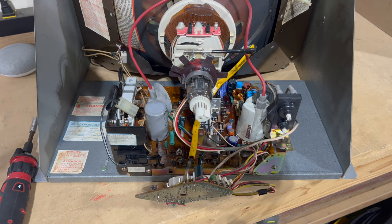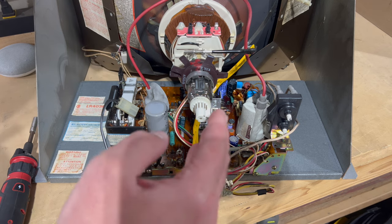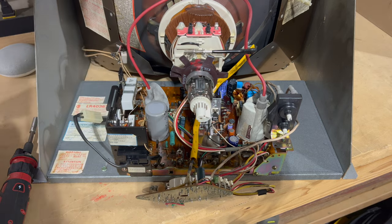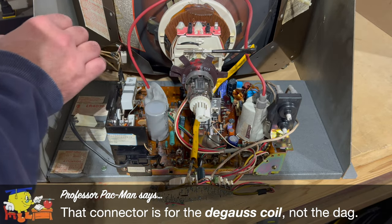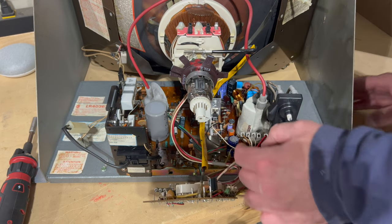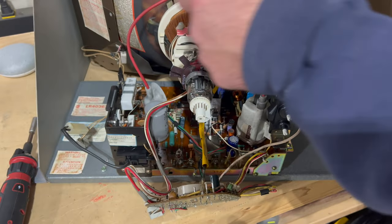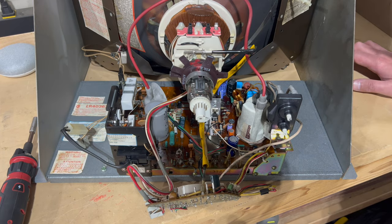First things first, we need to remove the chassis from the monitor frame. The anode cup has already been disconnected and the neckboard has already been removed from the neck of the tube. We need to disconnect the DAG wire down here, and the yoke wires — this connector right here. The yoke is this cylinder or cone of copper wiring that goes around the neck of the tube.